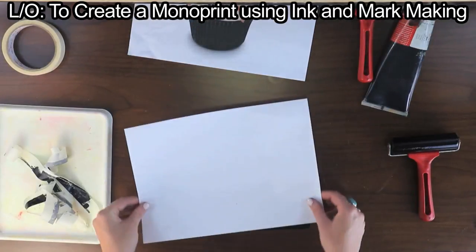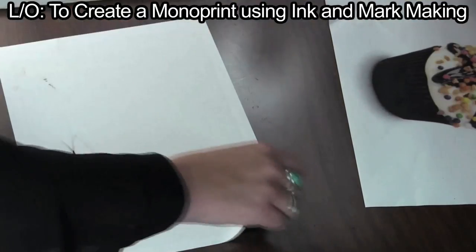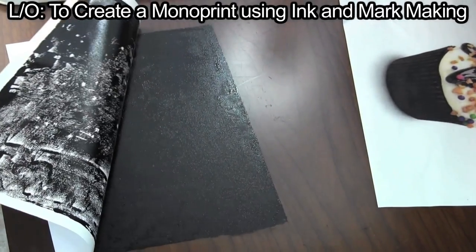Place a piece of paper over the ink and pat it gently with your hands. Pull the paper away to reveal the excess ink.